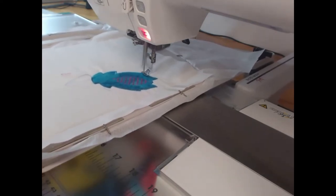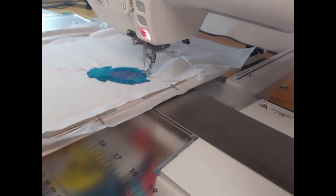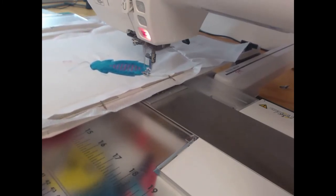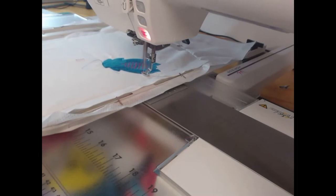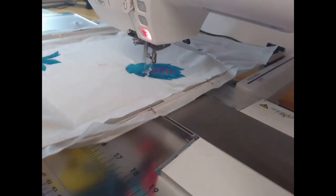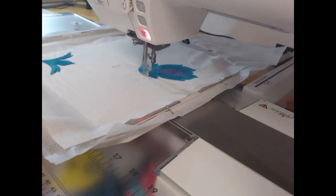If you find that your applique is having difficulty covering your fabrics, generally that is a tension issue. I also ask people not to resize these designs, because with applique as soon as you start resizing, dependent on the software that you have, I cannot guarantee what is going to happen. Designs come in five sizes: five, six, seven, eight, and nine inches square.